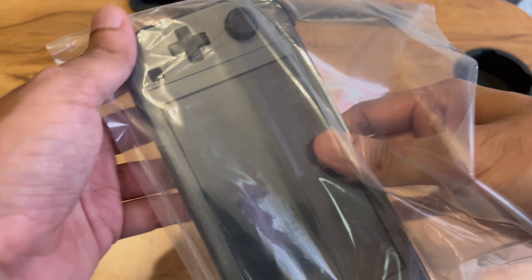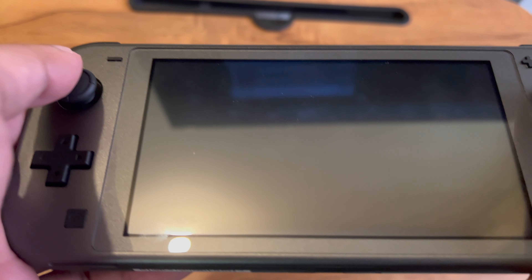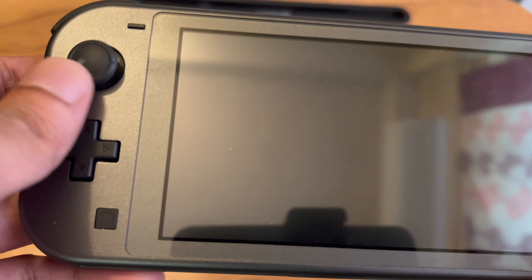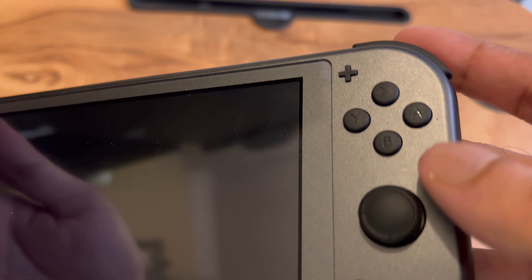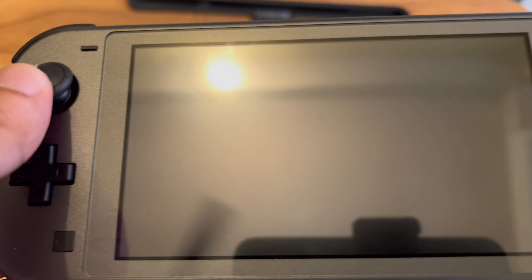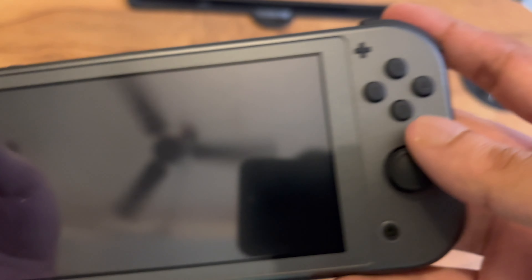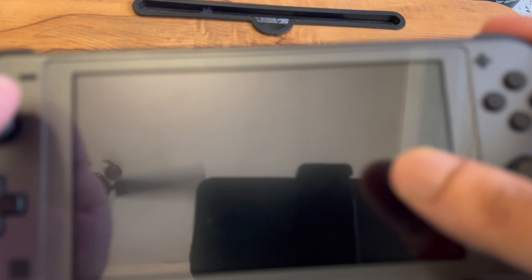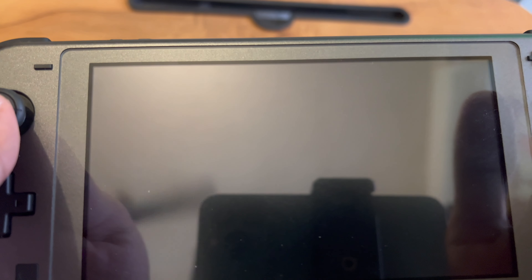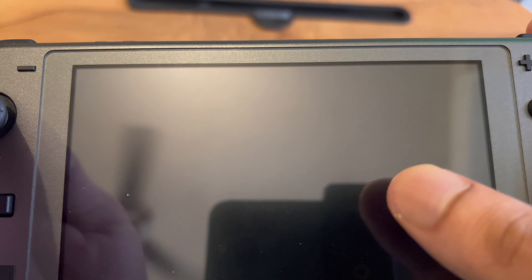So this is the Nintendo Switch Lite. By the way, I have turned it on earlier and done all the setup. I have also installed games. The joysticks and keypads look really nice — comparatively better than the Xbox controller joystick. The screen is a full touchscreen, which means you can use touch for gaming as well as for navigating the menu interface.